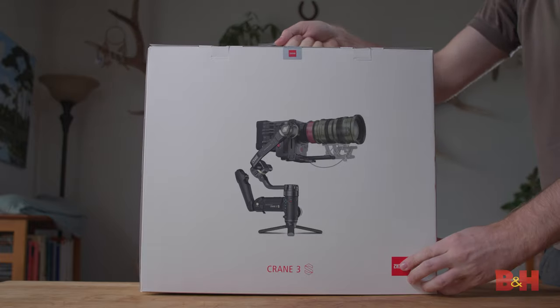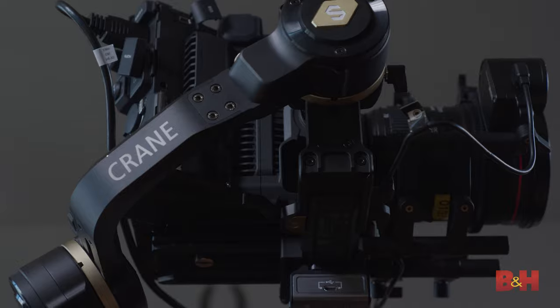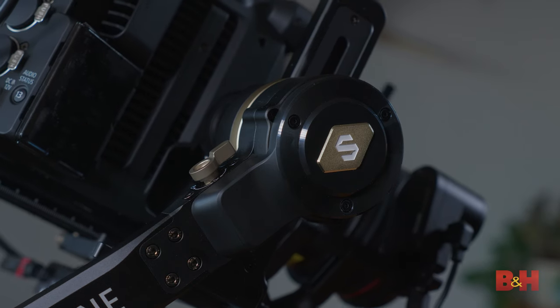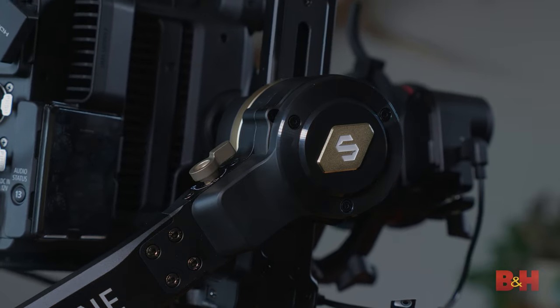Just look at the front of the box — it's a red cinema camera with a Zhiyun cinema zoom lens. The highlight here has to be these newly constructed super motors that can now carry a max payload of 14.3 pounds, which means this will support an array of camera rigs without making you compromise on your camera's size.